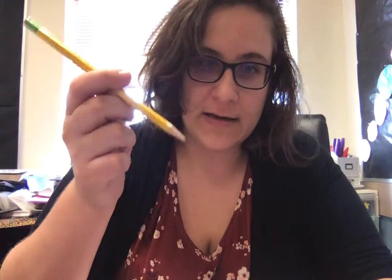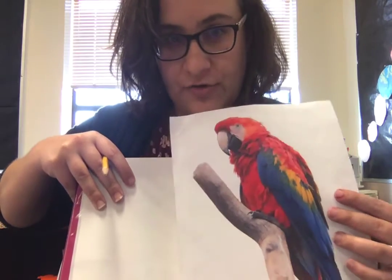Hi there! Today I'm going to show you pretty much the easiest method of tracing that ever existed. All you need is your pencil, the paper you want to trace onto, and the picture you want to trace.